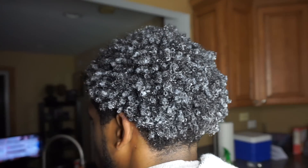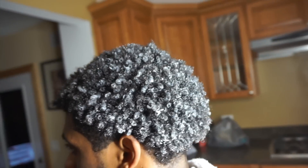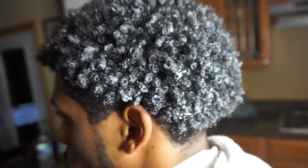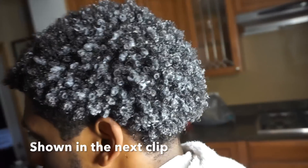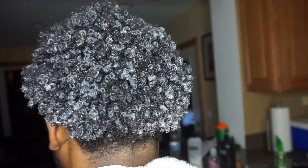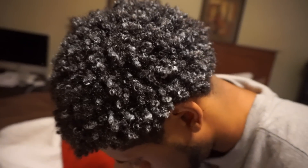If you look out the window you can see it's dark outside — I had work in the morning so I wasn't able to get clips of his hair when it was 100% completely dry. But I did get a clip of his hair when it was a lot drier, and as you can see it's not as white as it was anymore, so it does dry clear. His hair is still curly and it's not frizzy or puffing back up.